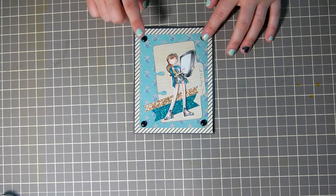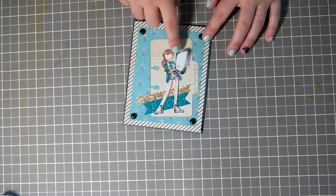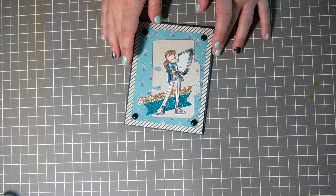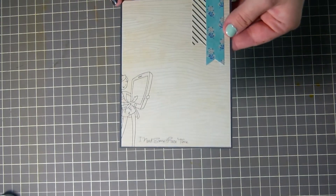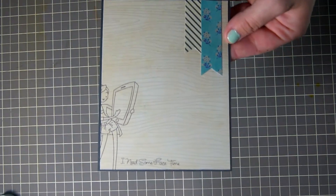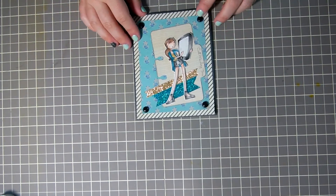She was FaceTiming a bunch with my daughter, so I wanted to use this little FaceTime theme. It says 'call me anytime' and then on the inside it says 'I need some FaceTime.' The inside is simple because I need to write a really long note for her.